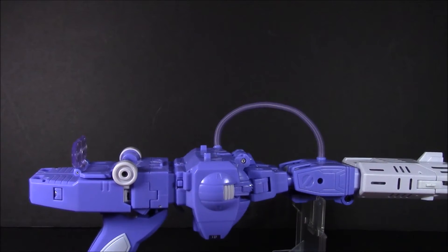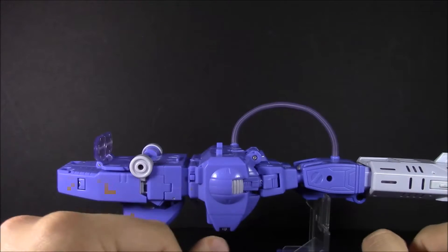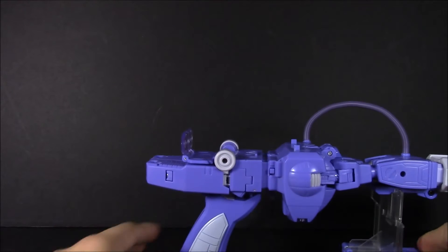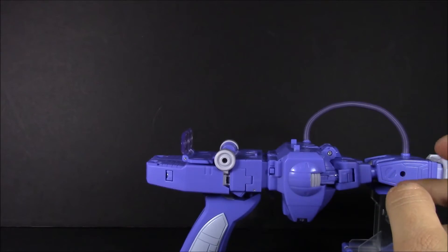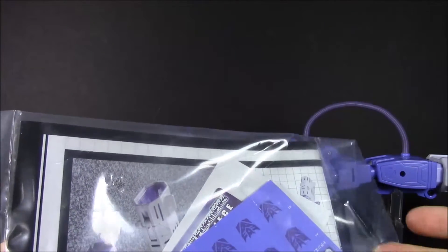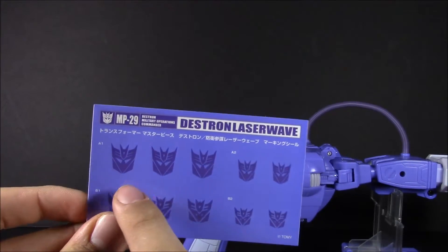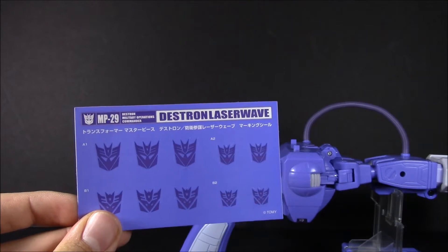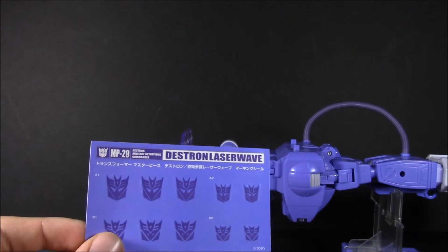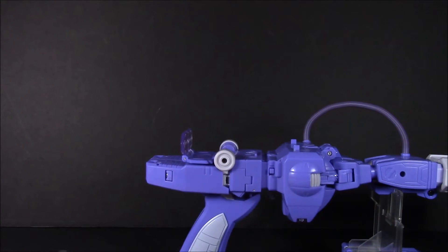I do like the little display stand that will come into play more in robot mode. There's not a whole lot else here except we've got our paperwork, our stickers which I haven't applied yet — I'm waiting to see what Ripple Labels does. You've got your regular style Decepticon logos, and then cartoon style in three sizes — first chest or forearms, and then the sides of the arms if you choose to.